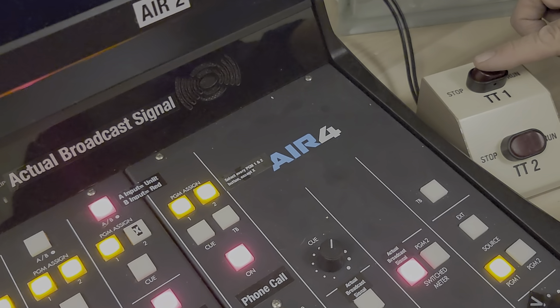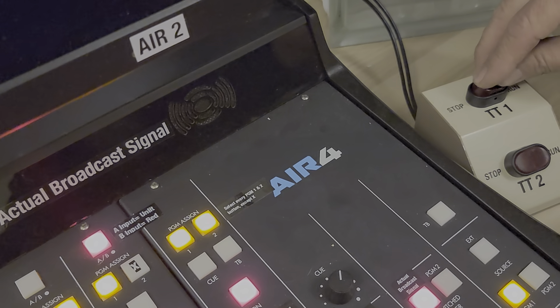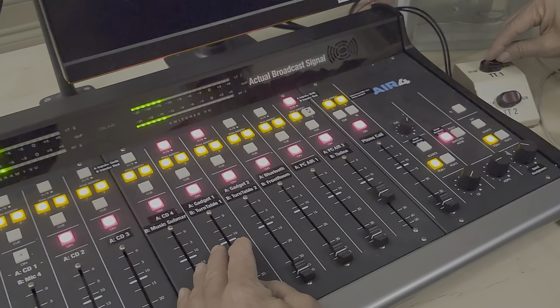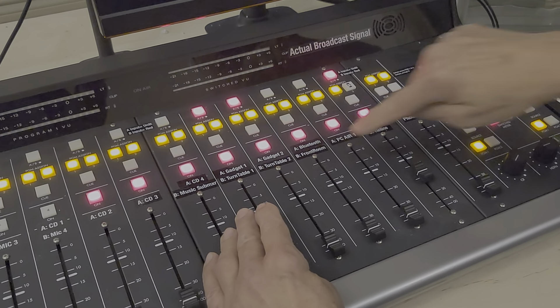To stop it, if you leave the fader up and rock this switch to the stop position, you'll hear it slow down — which is kind of a cool effect on its own. Obviously you want to cue it into a silent space so you don't hear that. Similar with turntable two — the B input for turntable two is here.